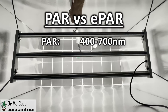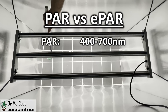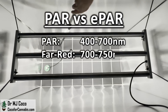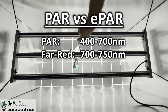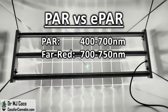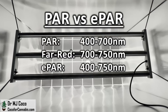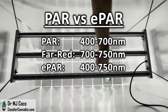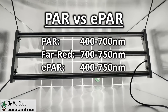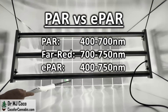ePAR is extended PAR. PAR, or photosynthetically active radiation, is defined as light from 400 to 700 nanometers. However, recent research has shown that far-red light from 700 to 750 nanometers is also photosynthetically active. So the better measurement of photosynthetic potential is ePAR, which is light from 400 to 750 nanometers. The FC4000 EVO does not have any diodes dedicated to far-red light; however, full-spectrum diodes put out a small portion of their energy in the far-red wavelengths. For that reason, the ePAR densities are always higher than the PAR densities. ePAR is the better measurement.